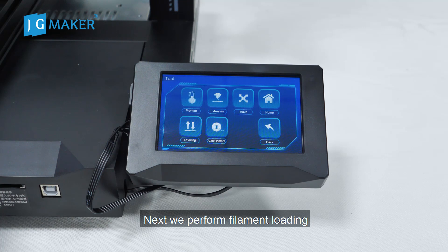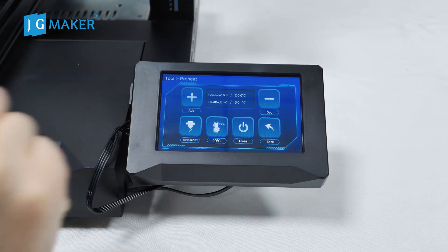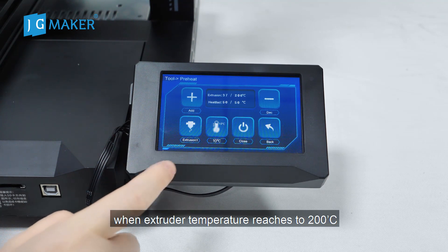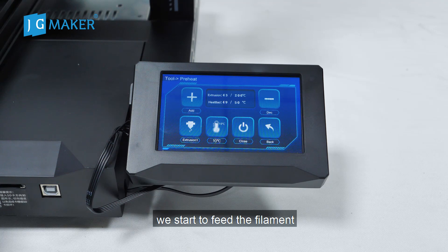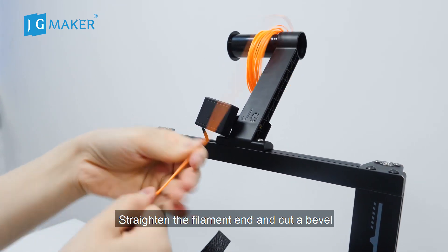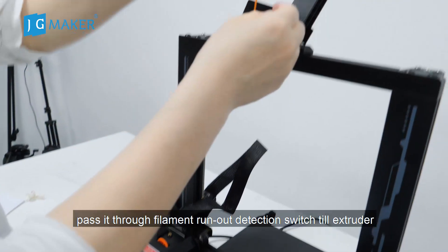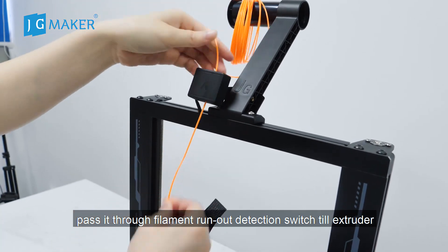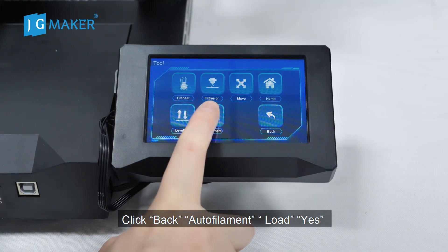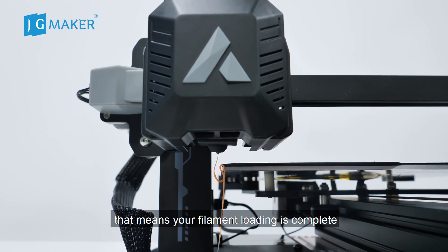Press Yes to return. Click Back. Next, we perform filament loading. Before filament loading, we need to preheat the nozzle. Click Preheat, click Add. Now the extruder is heating. When the extruder temperature reaches 200 degrees, we will start feeding the filament. Take out the testing filament, dry the filament end and cut it. Pass it through the filament runout detection switch to the extruder. Click Back, then Auto Filament Load, then Yes. When the filament comes out from the nozzle smoothly, that means your filament loading is complete.